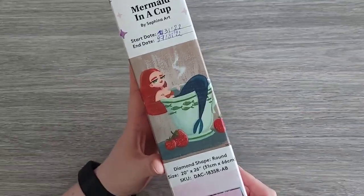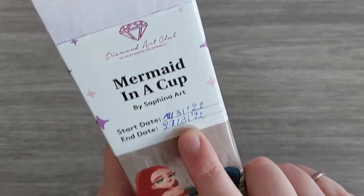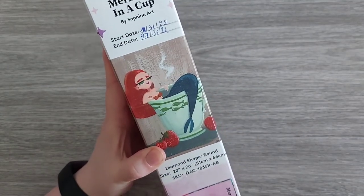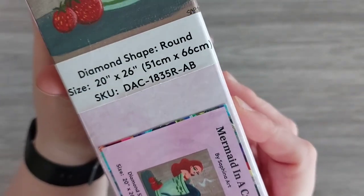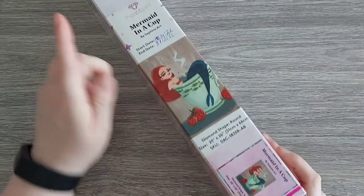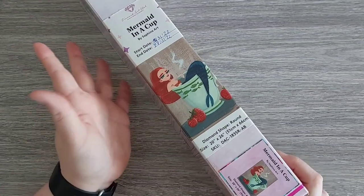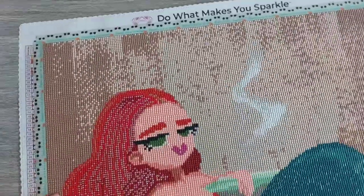So I've worked on Mermaid in a Cup by Safina Art. I started on the 12th of March and I finished it on the 27th, so about 15 days — a little bit over two weeks. This one was round and it was a 51 by 66. Now with the new stickers, what I like to do when I'm finished is put them on the side of my box so I know when I started and when I finished. So: round kit. I made a few adjustments which I'm going to show you.